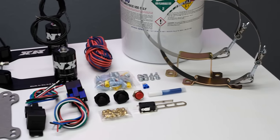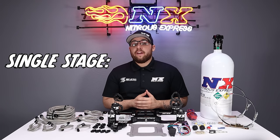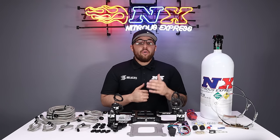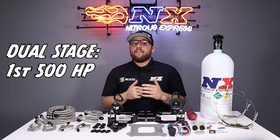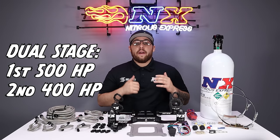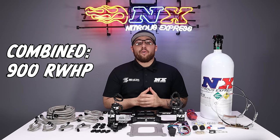These dry systems are available for both 4150 and 4500 flange intakes, and we offer them in single, dual, or quad stage options. The single stage option is capable of spraying up to 500 horsepower. The dual stage option features two stages — the first spraying up to 500 horsepower and the second able to spray up to 400 horsepower, for a combined potential of 900 rear wheel horsepower.